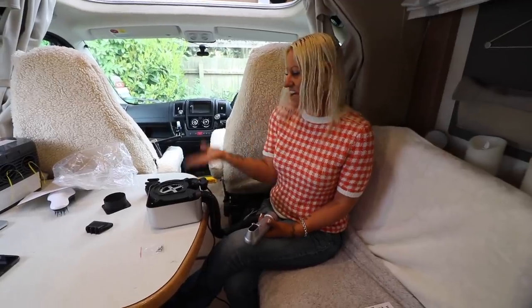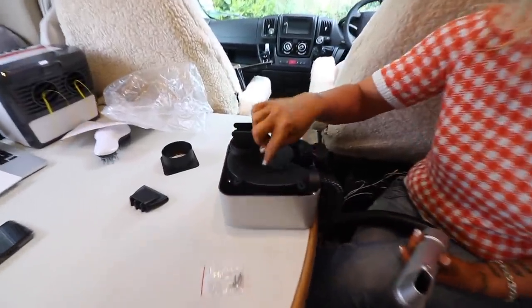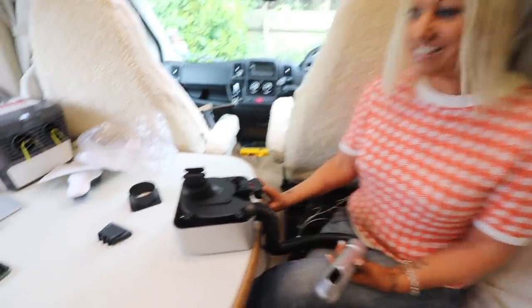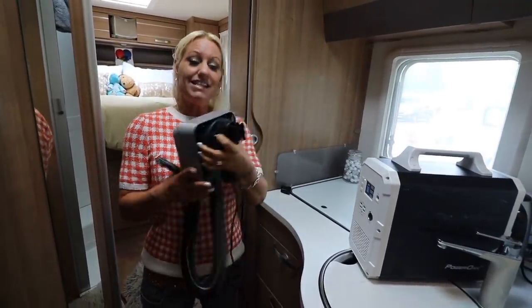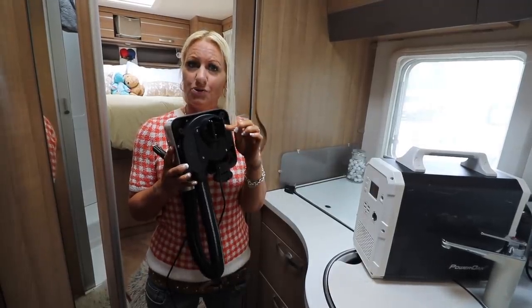First things first before we can plug this in - I've just worked out that the screws are for the wall mount. I'm going to pass you over to my lovely assistant to help me with this. Can you do some screwing on that? Yes. Sorted - so easy. That's literally the only thing you have to do when you receive this, and actually you don't even technically need this. I'll show you what it's for in a minute.